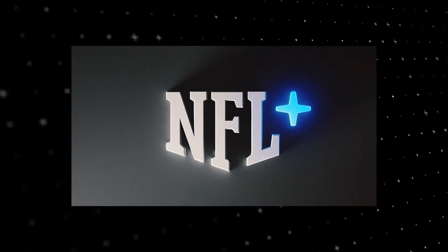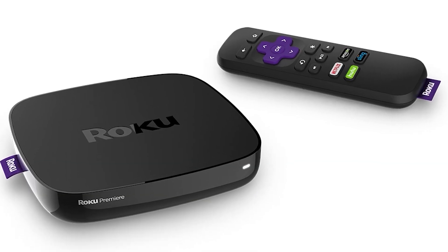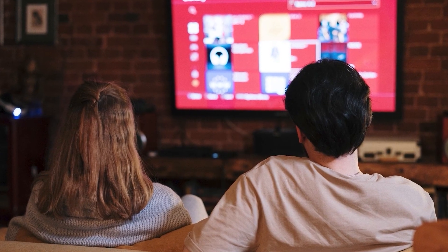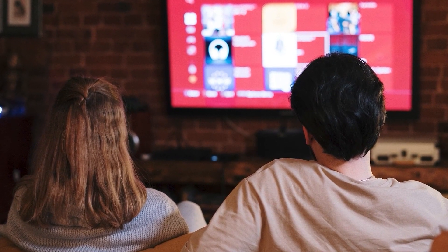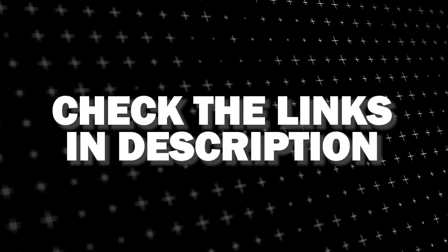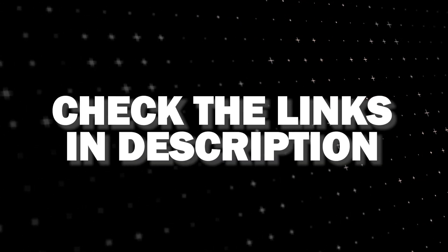If that doesn't work, then I recommend buying an affordable Roku stick, Fire Stick, or Apple TV 4K and plug that into your TV and use that as your main streaming player — you'll be able to access NFL Plus that way. I'll put links in the description down below of where you can get one.